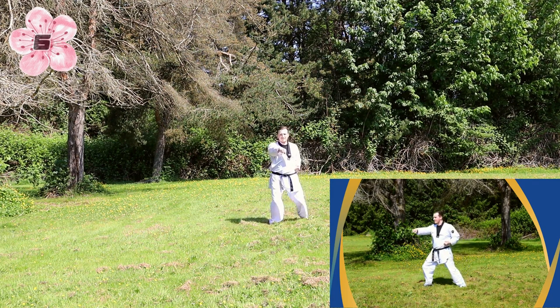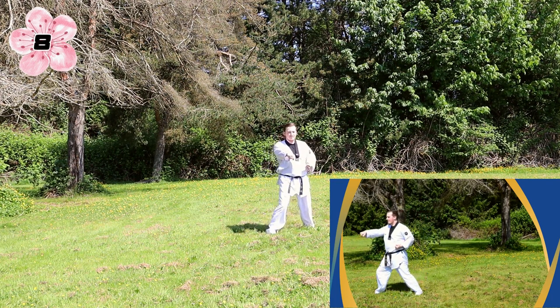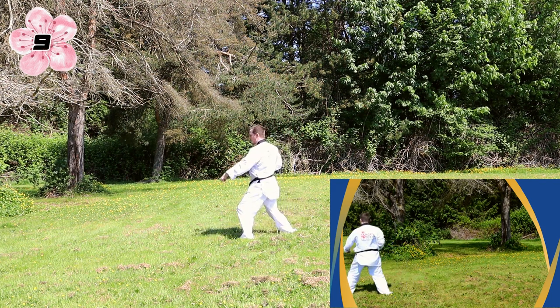Repeat the other side. And one more time with the key up. Left hand, left foot, turn, big stance, low block. Step four, punch.